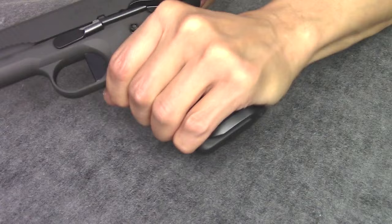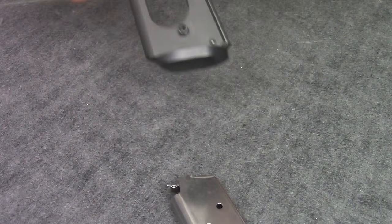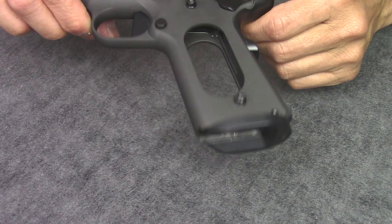Drop the magazine — it drops out freely. Insert the magazine, release the slide, rack the slide — it locks back in place. Drop the magazine, it comes out freely. It's a good function test.